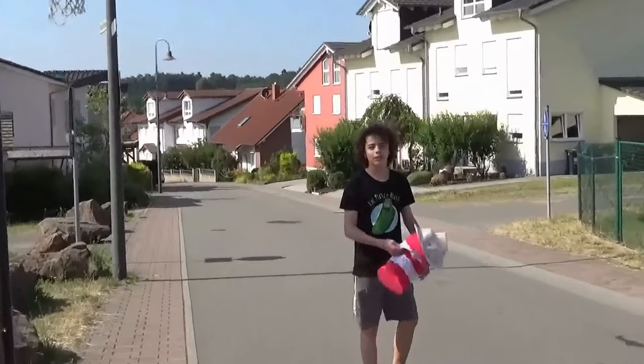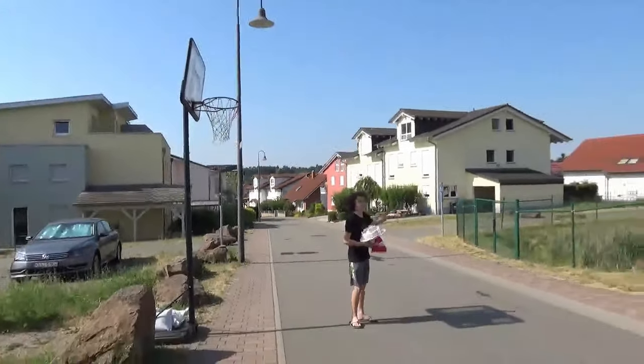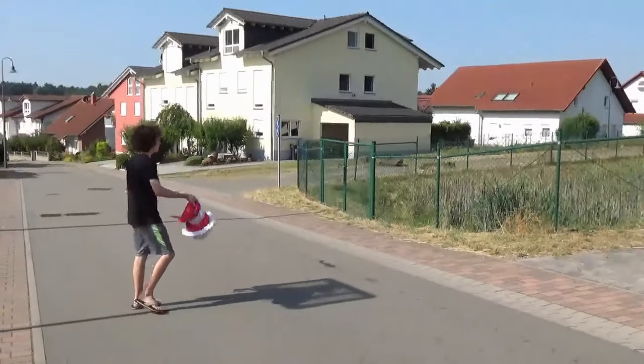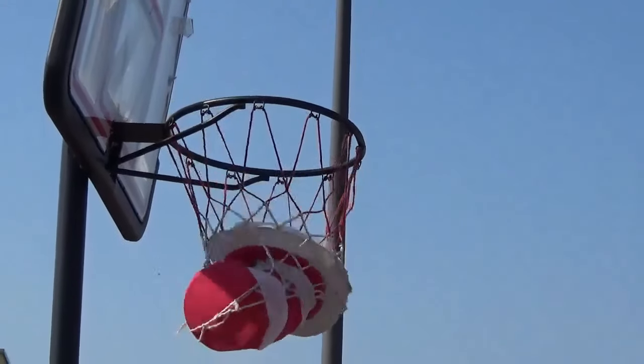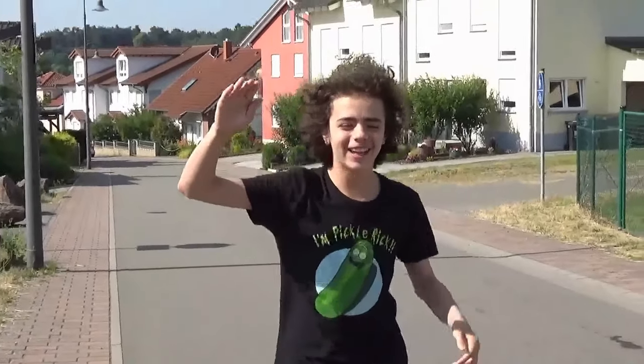I call this: let's throw it in the opposite direction and have it bounce off the fence. You get it, dog? Dude, I got it. Okay, next trick shot.